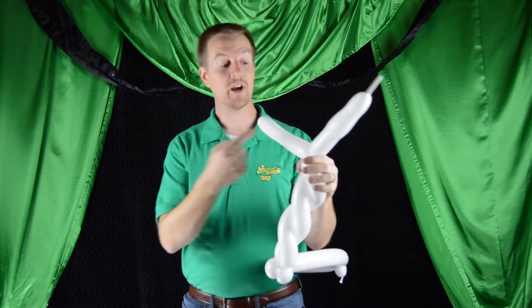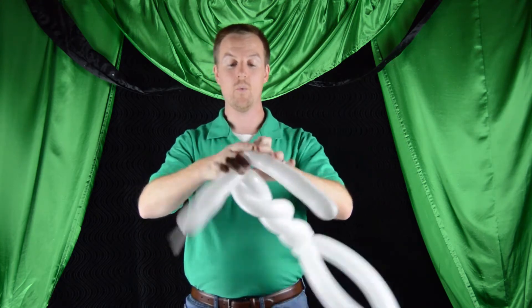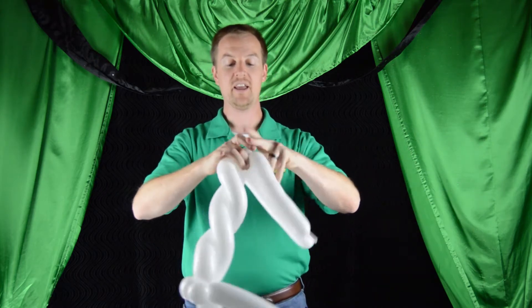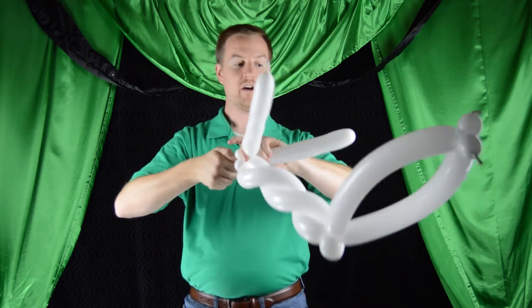For this next part, we're going to make two ear twists, but I do want them to be individual — I don't want to do a double ear twist here. I want two individual ear twists. So go ahead and make one on one balloon and then another on the other balloon.